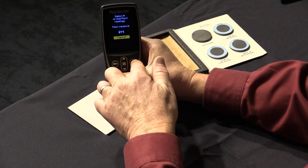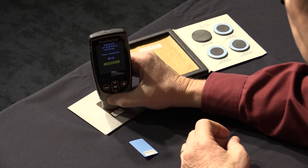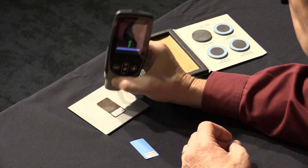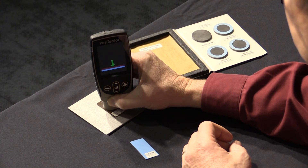Press the center of the middle button to accept this value. Repeat the same process for the second point using a thicker measured shim or certified coated standard. The gauge is now considered accurate in the range at which it was adjusted.